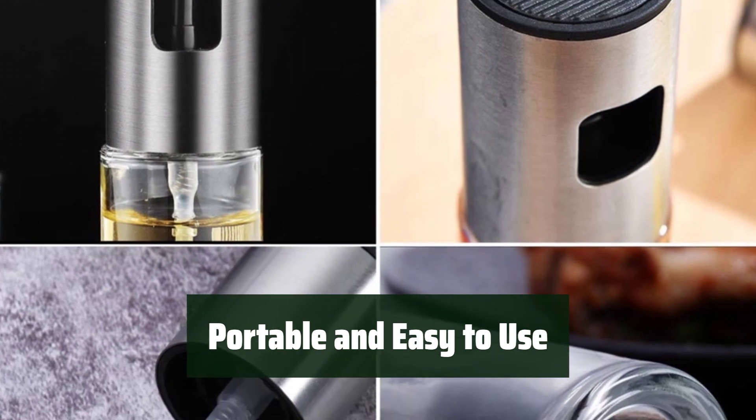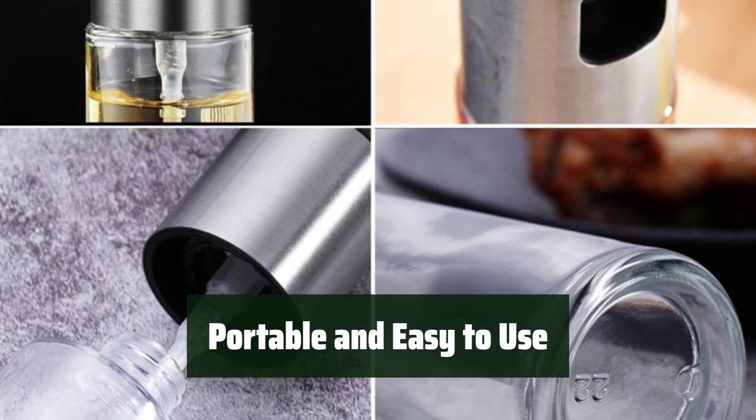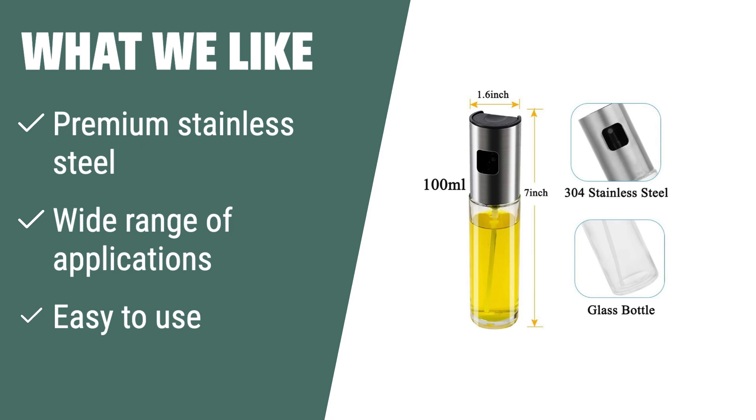Take this portable sprayer anywhere you go and enjoy hassle-free cooking. It's simple to use and perfect for everyday use. What we like: If you like a new design sprayer made of premium stainless steel and food-grade glass, perfect for a wide range of cooking applications and easy to use, this is the sprayer for you. Ideal for cooking, frying, barbecue, baking, and salads.